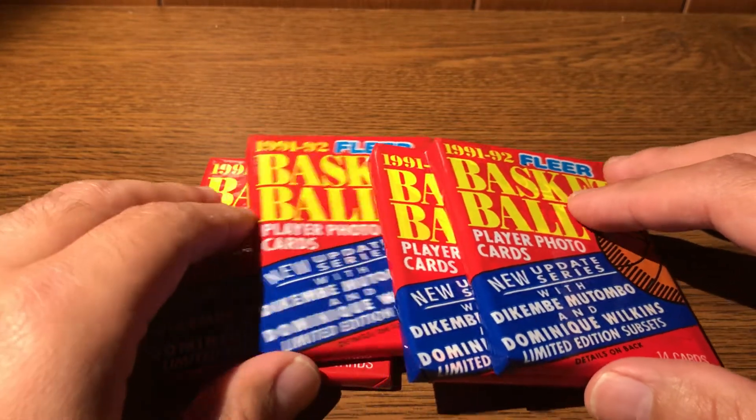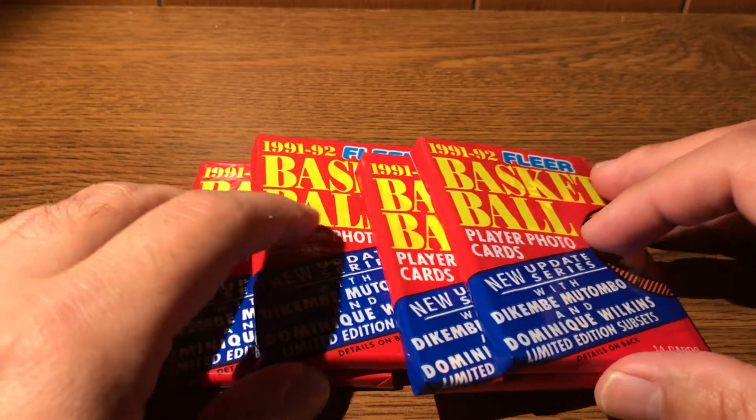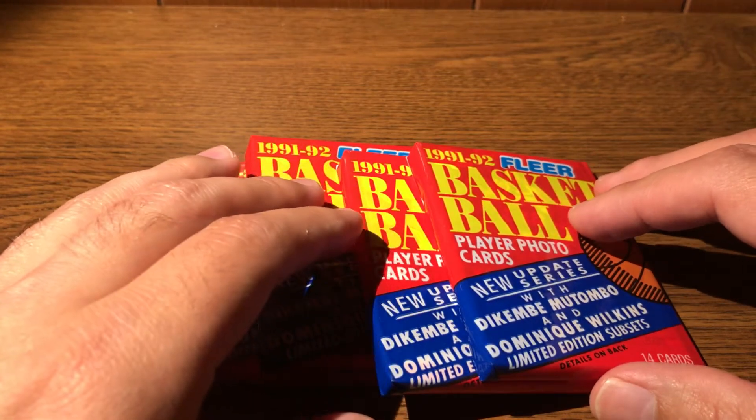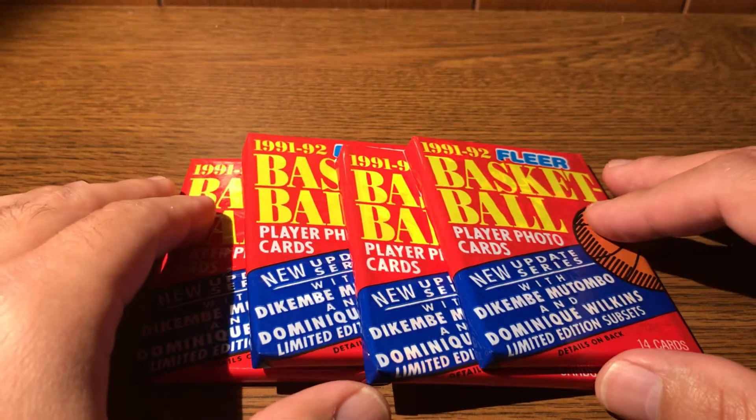Today we have some 1991-92 Fleer basketball cards. I am also chewing some gum, so that's what we're up to.